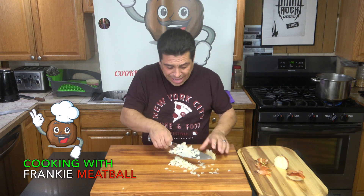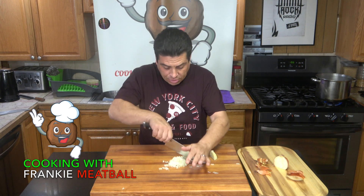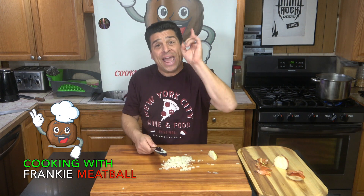You're like, oh, you know what? That's too big. Don't worry about it — you put it together and run your knife through it. And that's how you dice an onion.